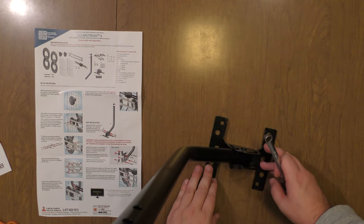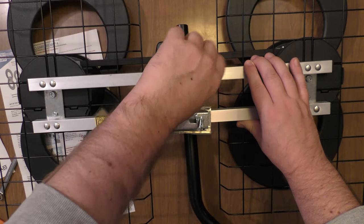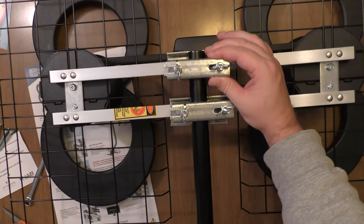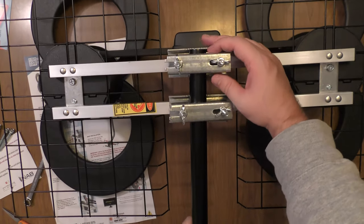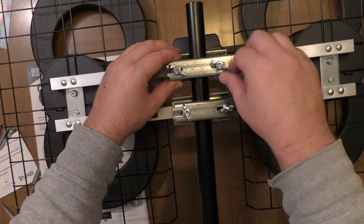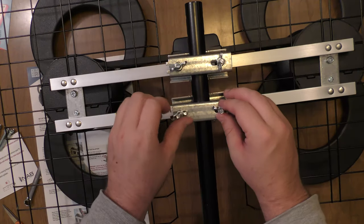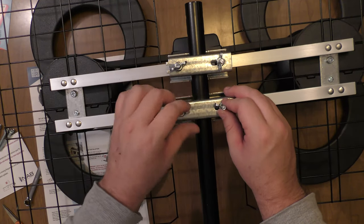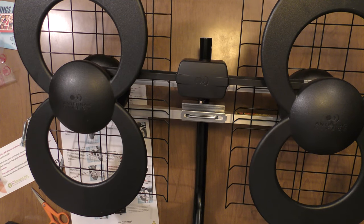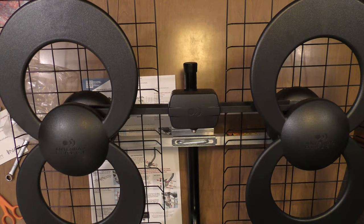Now we can mount our antenna. Loosen up the wing nuts to get the mast through — just enough so you can get the mast through. Now we've got the mast through; tighten up the wing nuts and the bottom wing nuts. The mast is attached to the antenna. Put on the mast end cap, and now we can mount the antenna.